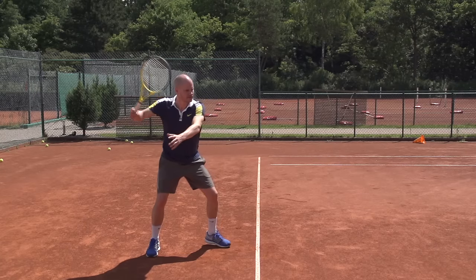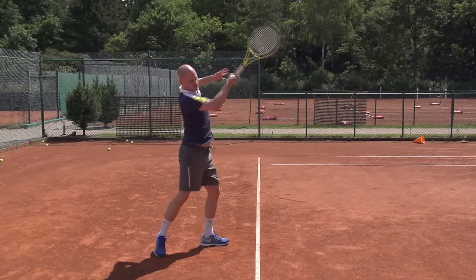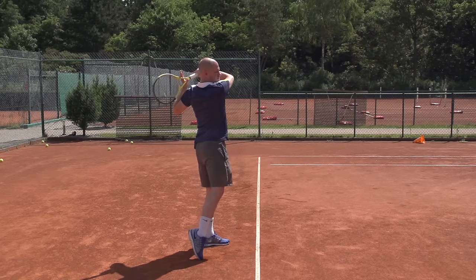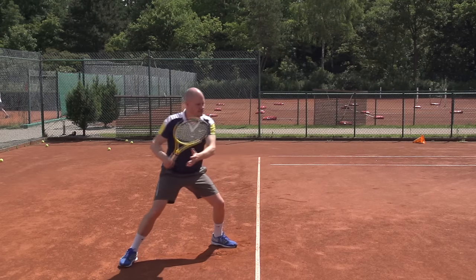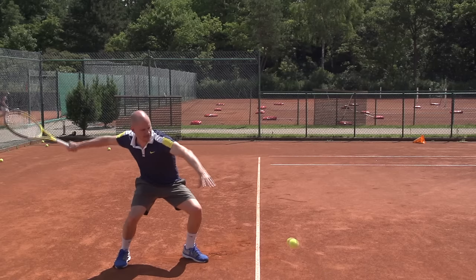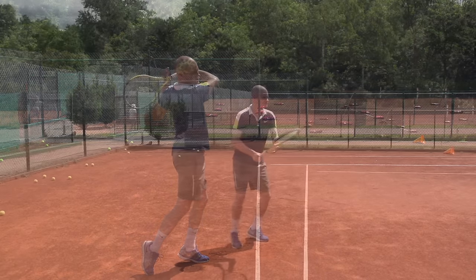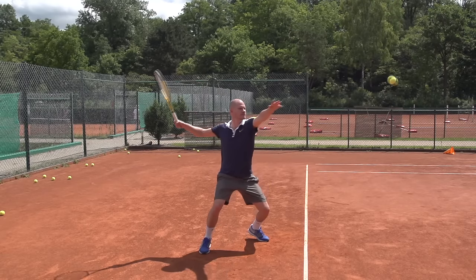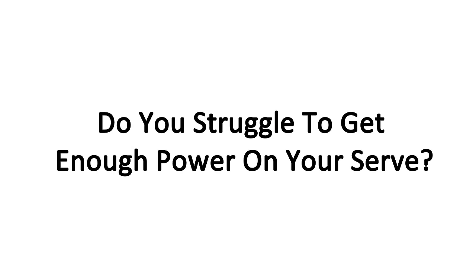All right, so now you have an idea of the right amount of knee bend on three typical shots: an average shot, a low shot, and a high bouncing ball. It's going to be the same when you're hitting a one-handed topspin backhand or a two-handed topspin backhand. Keep in mind that most likely you're not bending enough, and also keep in mind that there is a down and up movement — we do not stay down as we hit the shot.